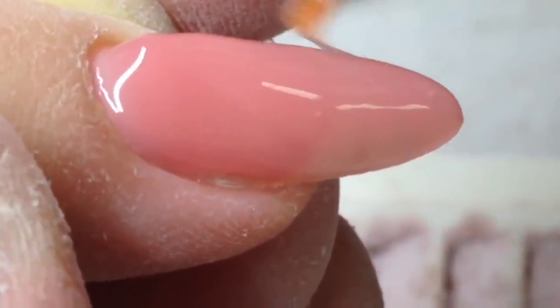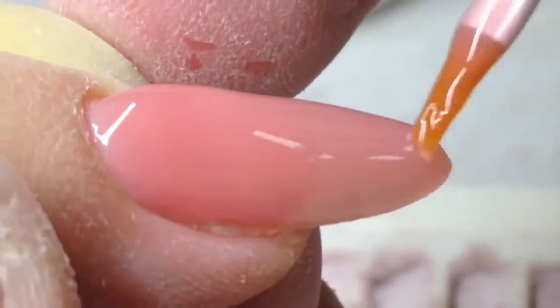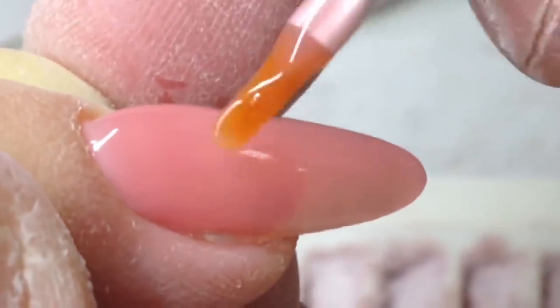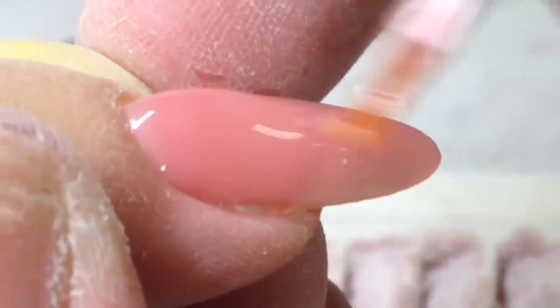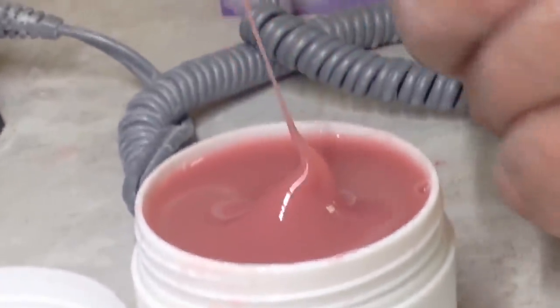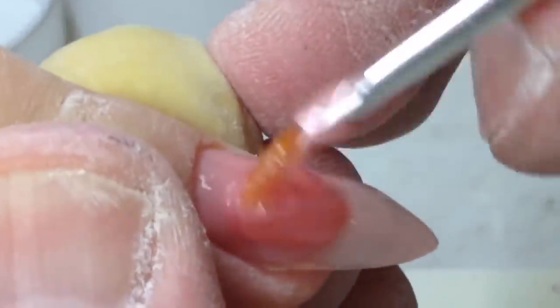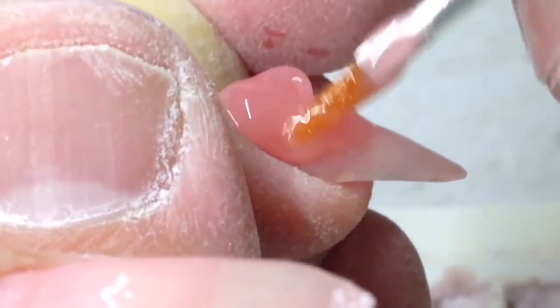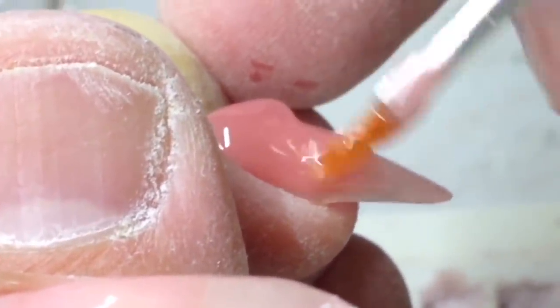Right now you see me working with sculpting mix gel — this gel I made specially for nail technicians. It's easy to work with using the gel brush you can see in the video. It's easy to take a drop from the jar and place it on the nail plate.